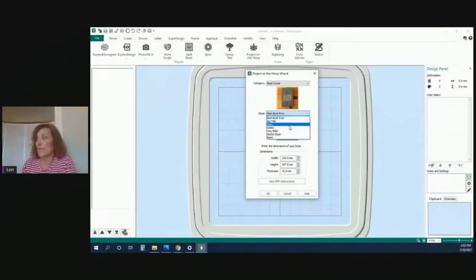You can pick several different options — a blank one, a big title, and add the title. What I appreciate greatly in MySewNet is that you can view the PDF instructions for each project. It'll tell you exactly how to do it and when to do certain things. Make sure whenever you do a project you can view those instructions on your laptop or phone, or print them off.